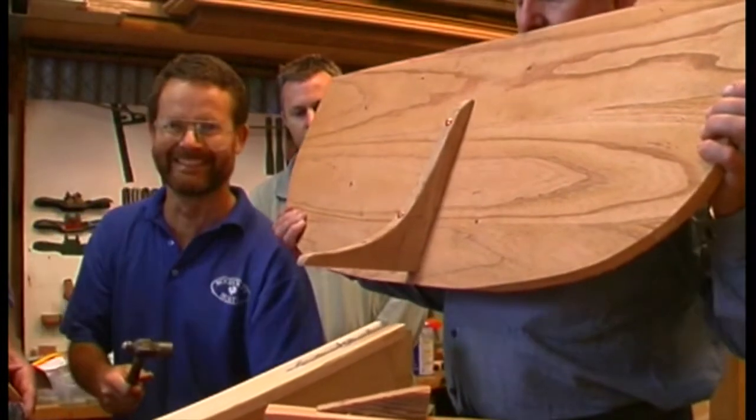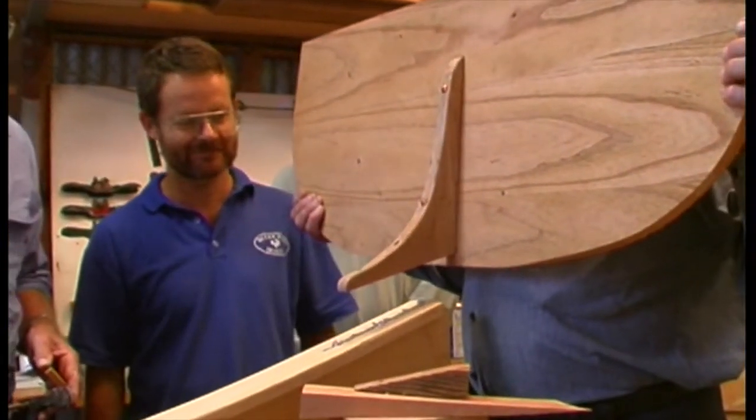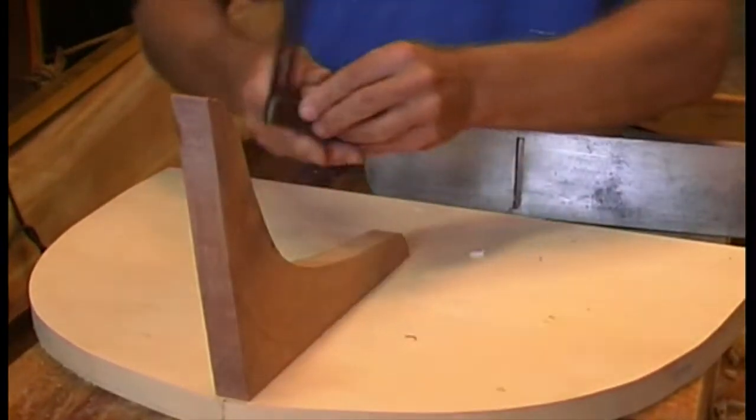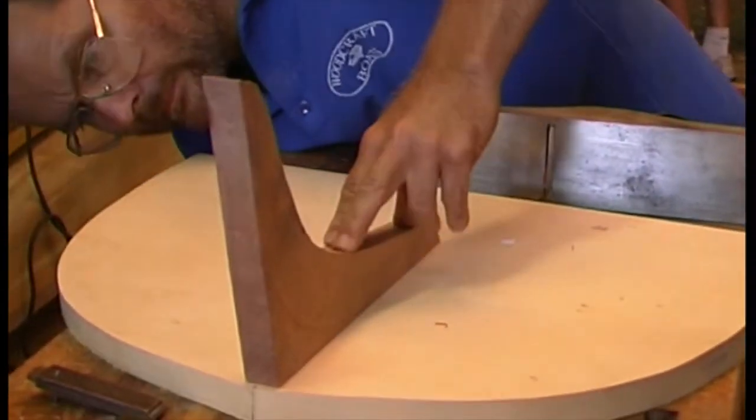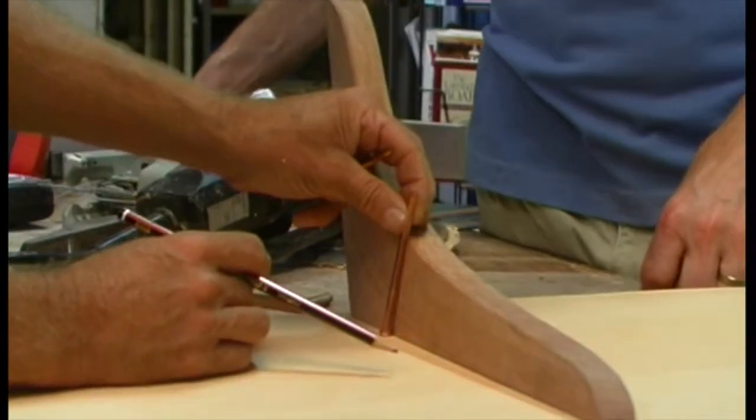With most boats it's best to join the stern knee to the transom before setting up. Same for bow transoms in a pram dinghy. Lightly pencil a centre line and measure and mark a few position marks on the inside of the transom.